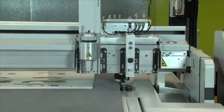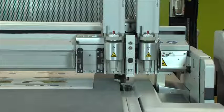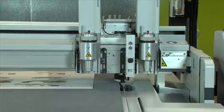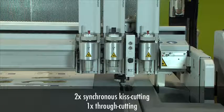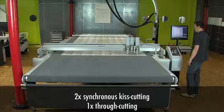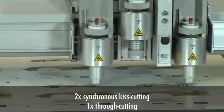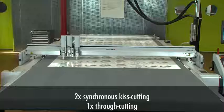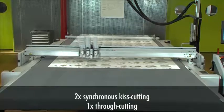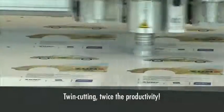The G3 modular tool system accommodates up to three different tools for any given job. A unique feature even allows for simultaneous synchronous operation of two tools, doubling the throughput.